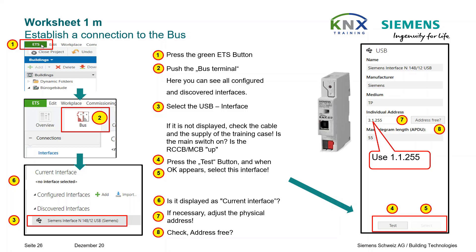Follow the steps shown above. Finally, at point seven, please edit the physical address of the interface so that it starts exactly like your project line — for example 1.1 — and enter the number 255. To make sure this address will not cause any conflicts, please check if the entered address is free.